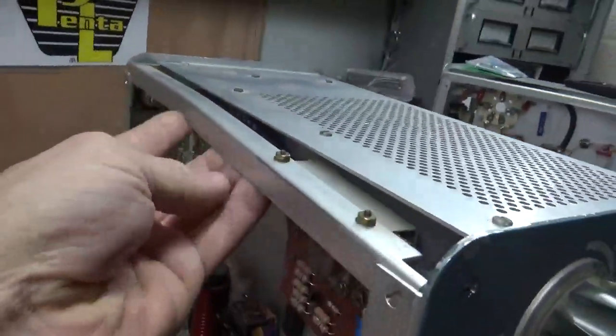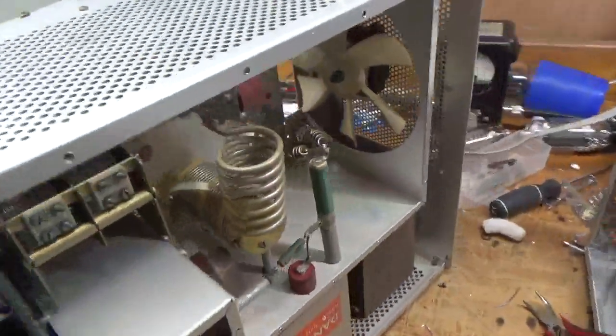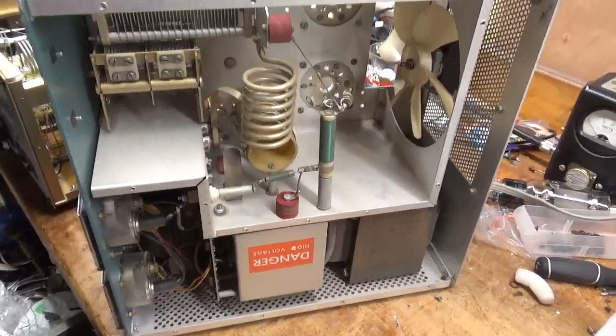The SO239s look good. I'm going to replace these pieces right here — they're bent up pretty good. I have a parts unit I can steal them off of. It also needs a fan. So I'll go over everything when it's completed — I will see you guys soon.